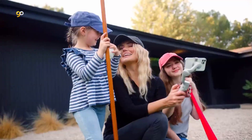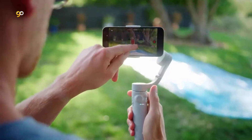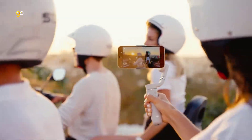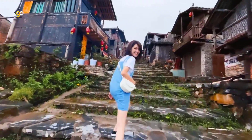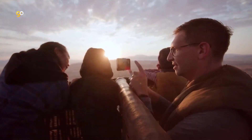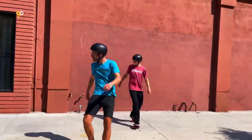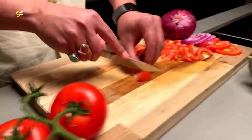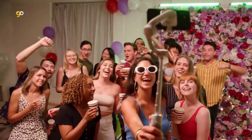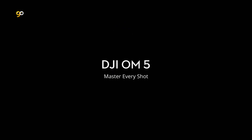Modern phones can shoot great quality video, but if you want your YouTube, TikTok, or home videos to have more of a professional look, you'll need one extra gadget: a gimbal. Some phone cameras already offer OIS, EIS, and other stabilization technologies, but they can only do so much to stabilize shaky hands. A gimbal helps isolate your phone and its cameras, allowing you to get smooth-looking video even if you're running. A gimbal is also useful when standing still, as you can smoothly pan left and right or tilt the camera up and down.